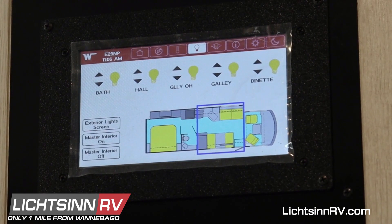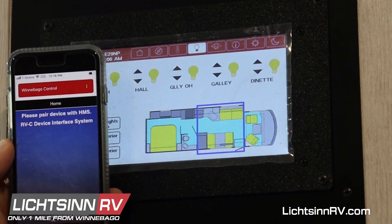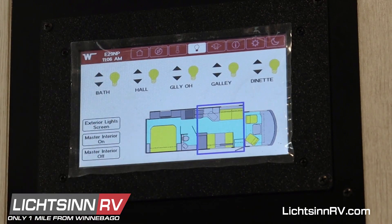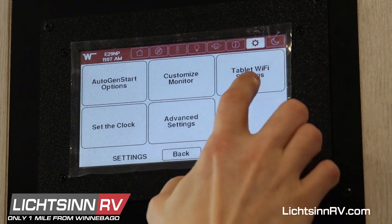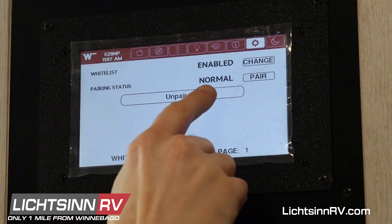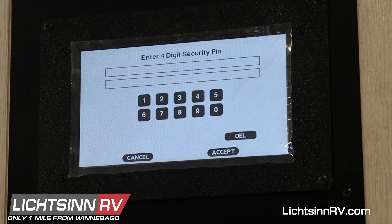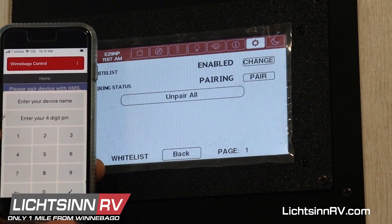Now I'm going to try a near field connection. I've connected my phone to the Wi-Fi network on this Winegard router installed in this RV, and when I try to open the app it says 'Please pair device with HMS.' That's because there's something called whitelisting built into this — in the event that other people have access to your Wi-Fi network, this prevents them from controlling your RV. So first we have to pair a device to give it permission. Go into Settings, then Tablet Wi-Fi Settings, and on the first screen you'll see Connected Devices. Hit that button, then hit the Pair button next to the pairing status. That will prompt you to enter a four-digit access code — it can be any number you want, so I'm going to enter 1-2-3-4 and hit Accept.